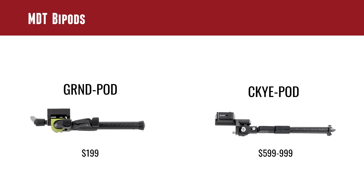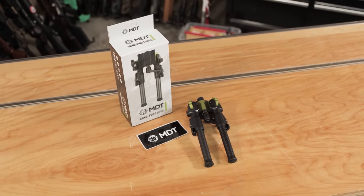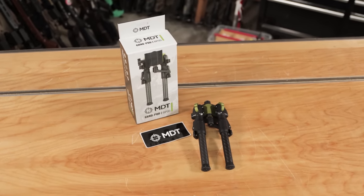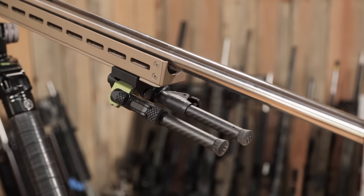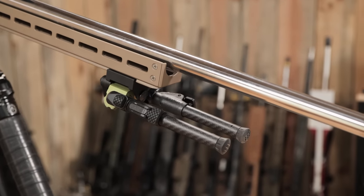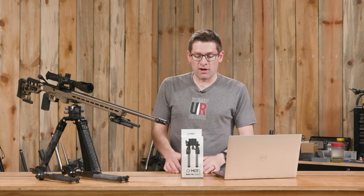MDT recently came out with the Ground Pod. The Ground Pod is under $200 — basically just at the $200 mark here in the U.S. at the time of filming this video. We've been using this bipod quite a bit. It looks great, it's got great features, and it comes in at a great price point.